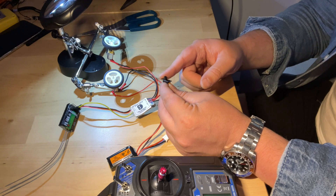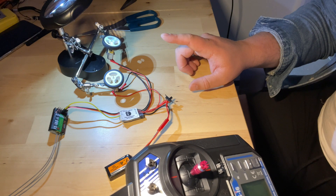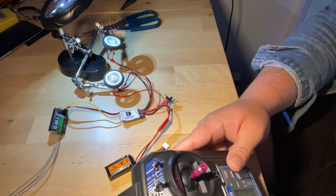The great thing about the FlySky FS-i6 is that it's already paired to the receiver, which means we should be ready to go if I've done the soldering right and plugged everything into the right place. I'm going to turn the switch on and see if this works. Switch is off - nothing happening. Switch on. The motors are on clamps, the wheels are attached, so when I push forward on here...